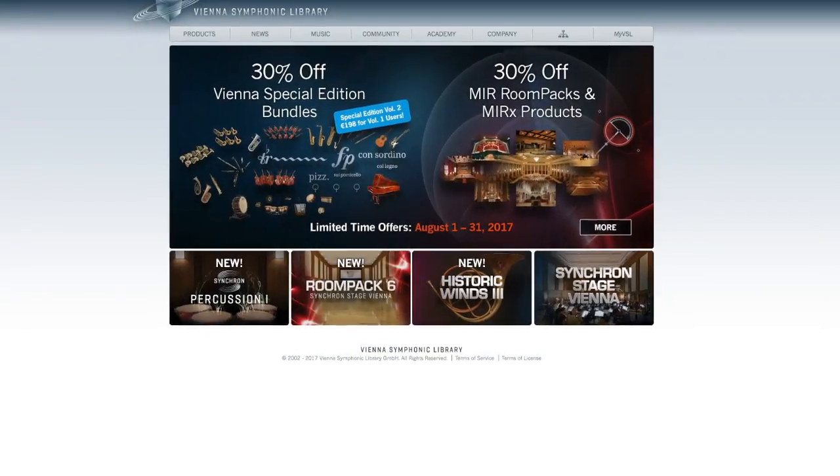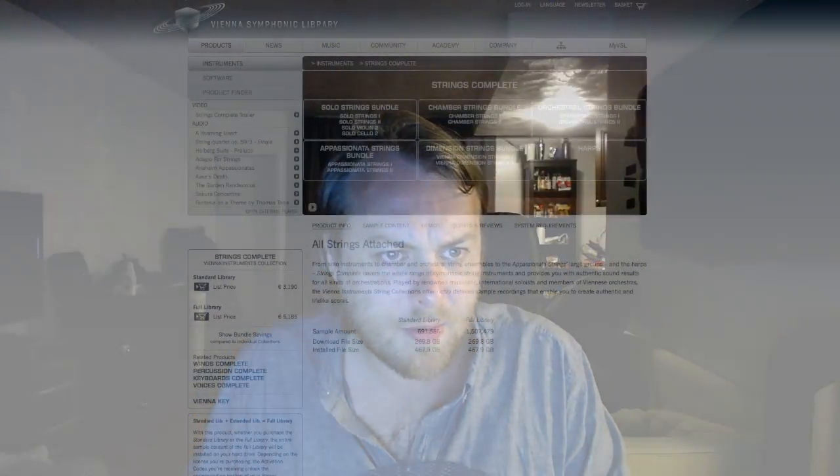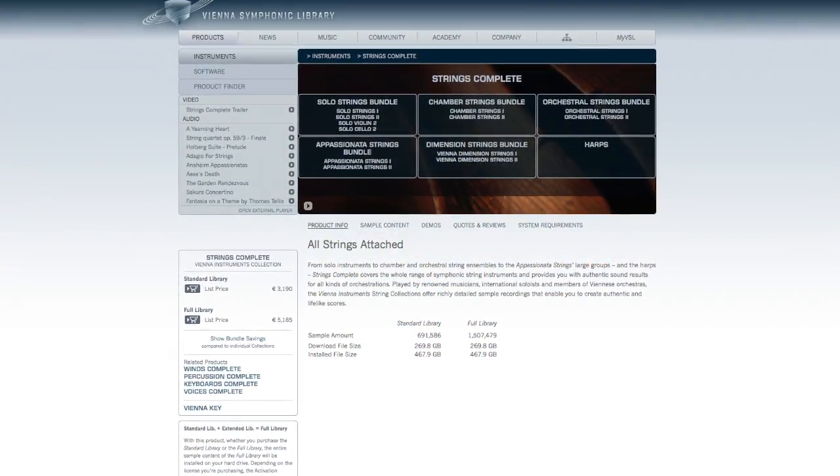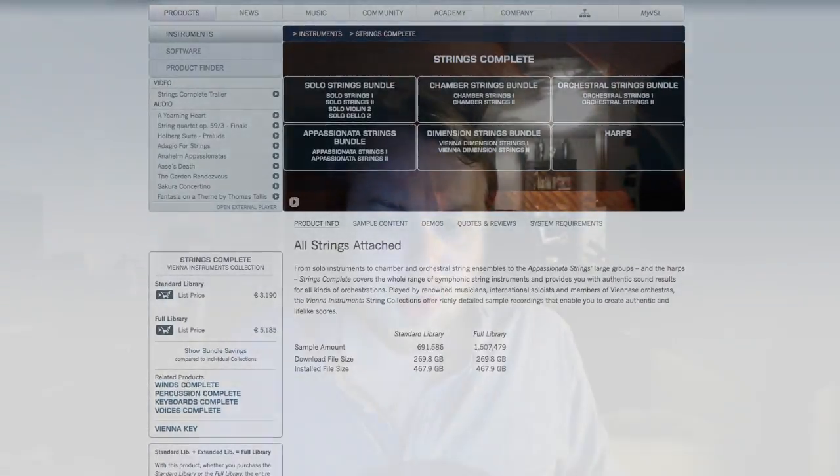The first company I want to talk about is Vienna Symphonic Library. These guys have been around for a long time — they are big players. They make a bunch of strings-only libraries: Appassionata Strings 1 and 2, Orchestral Strings 1 and 2, Dimension Strings 1 and 2, and Chamber Strings 1 and 2. Going to the website, you should know these things are going to cost you a lot of money. This is not a cheap company. Appassionata Strings 1 and 2 is about 19 gigs, and Dimension Strings 1 and 2 is 246.8 gigabytes.